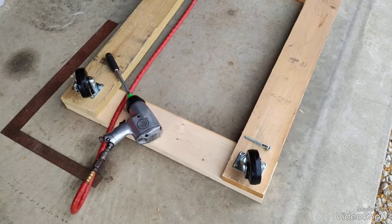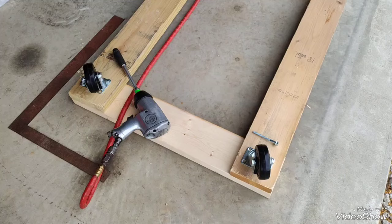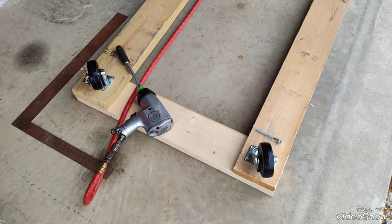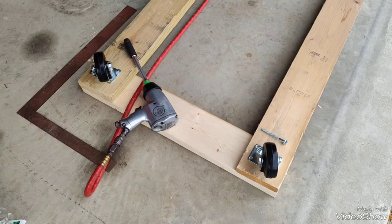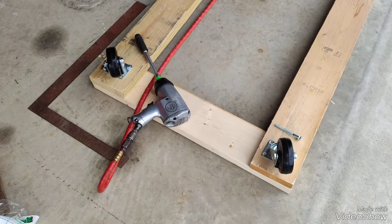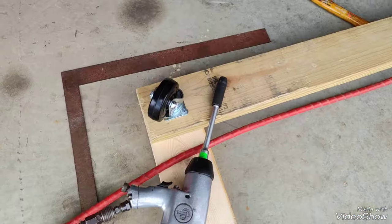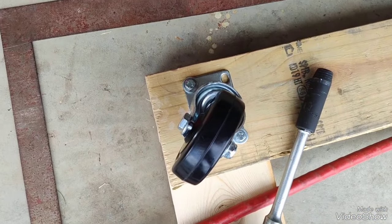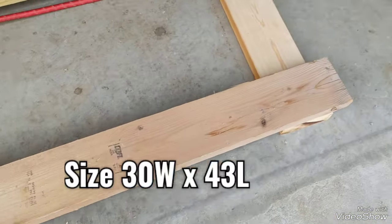Hello. This is another project of another tote platform that I'm making. Possibly 1,320 pounds per total weight — it's 330 per wheel. And I've got one already put in, as you can see, with lag bolts. This one's going to be made a little different than the other one.